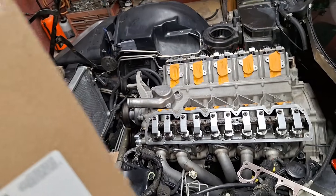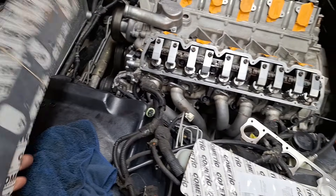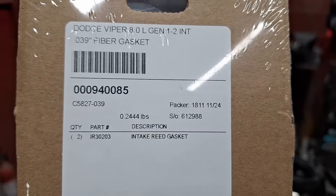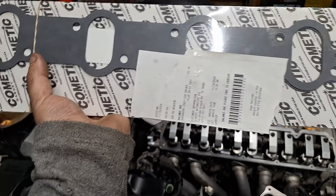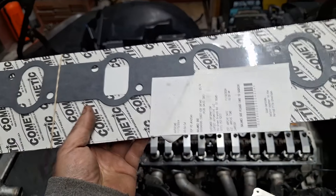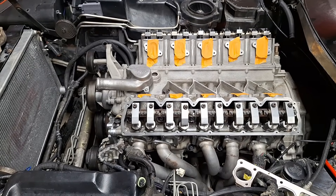This is the part number I got from them - they're Cometic gaskets. These are the intake gaskets for the Gen 2 only, so don't think SRT ones are going to work. These are specifically Gen 2 only. And these are the paper intake gaskets - once you pull this off it's pretty much scrap, it's not usable at that point anymore. But until I find something better, maybe just keep using this one.